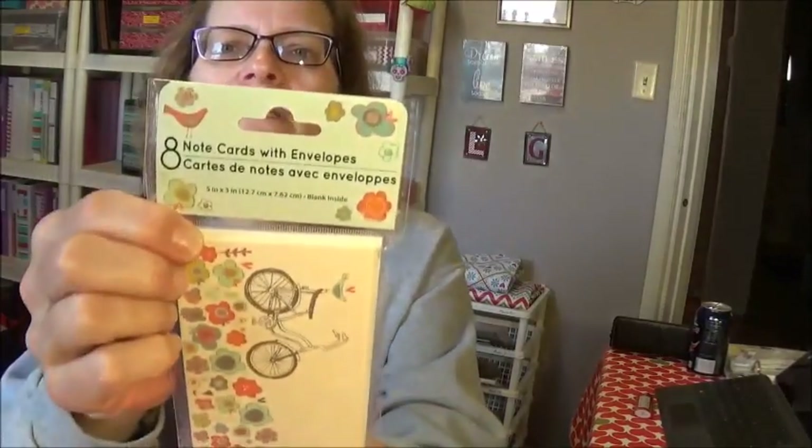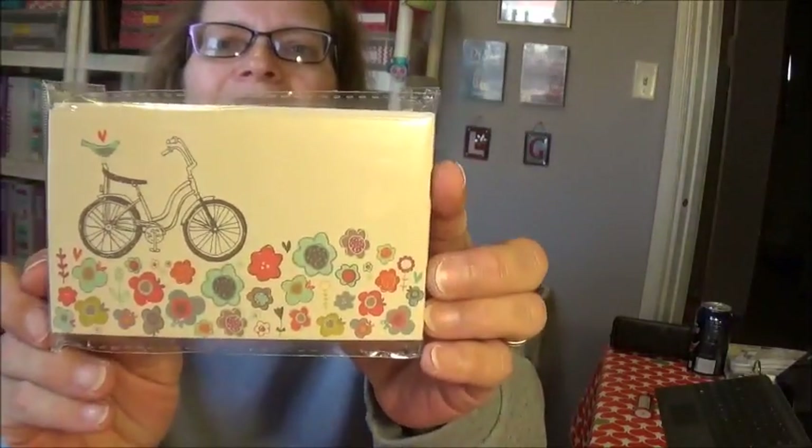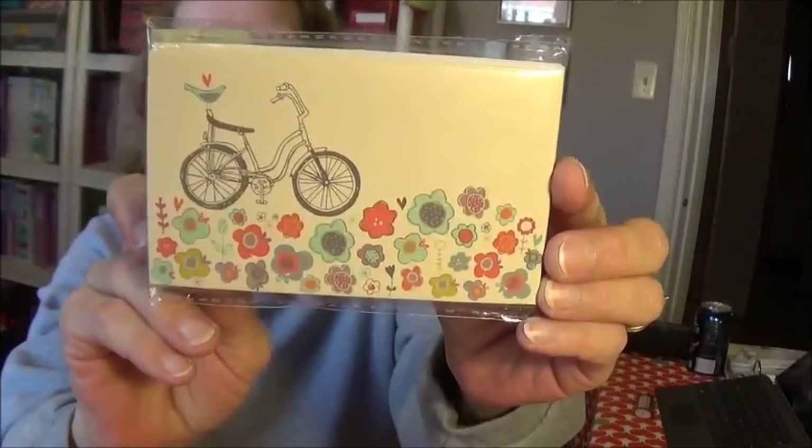Let's go ahead and get started! I picked up this pack of eight note cards with envelopes — I haven't seen these hauled or anything. They may just be old, and they're blank on the inside. Look at that — it's got the old-time banana seat bicycle. I always wanted those as a kid but never got one.